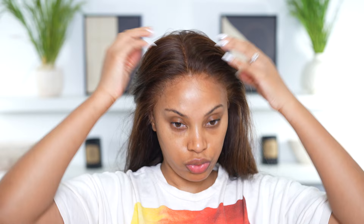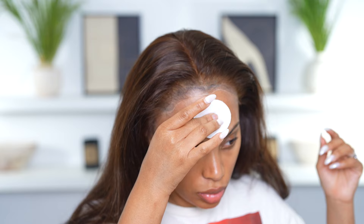Now I'm going in with my baby scissors to cut away the extra lace on the sides. You can actually wear this wig glueless — you just have to adjust the straps. But I'm gonna be using glue, so I'm wiping my forehead with skin protector first.